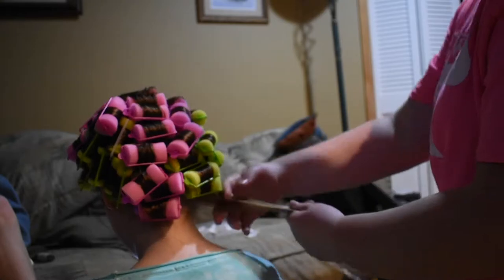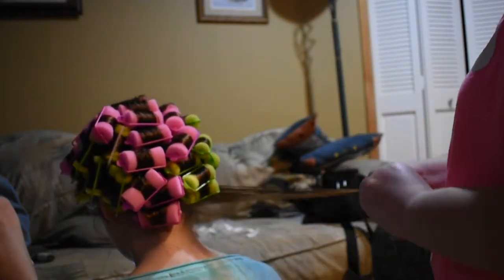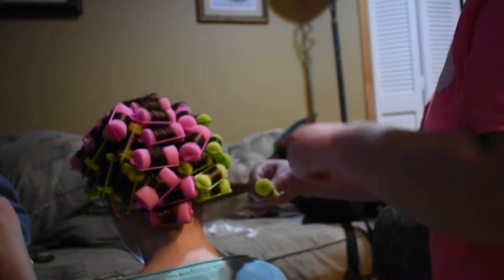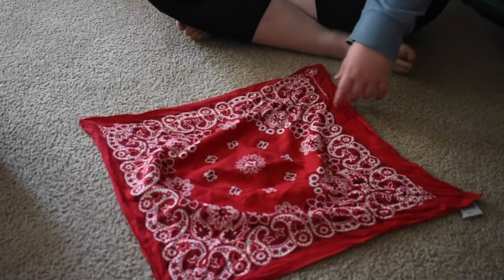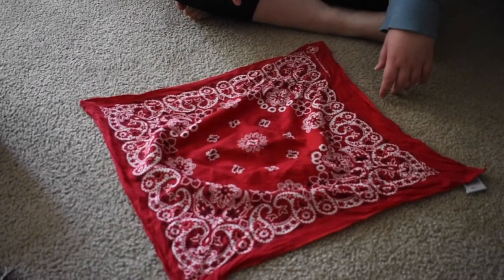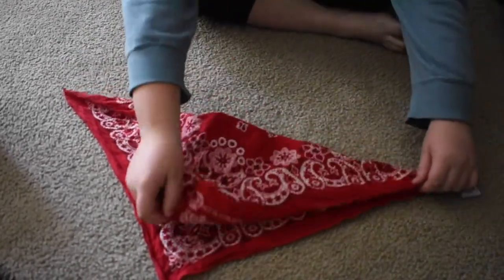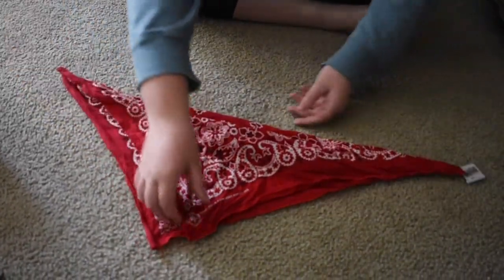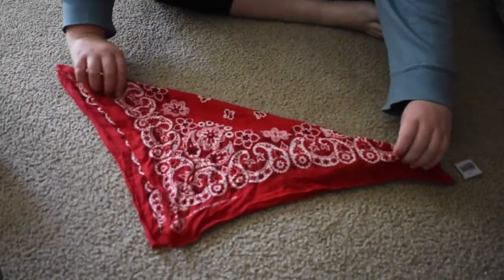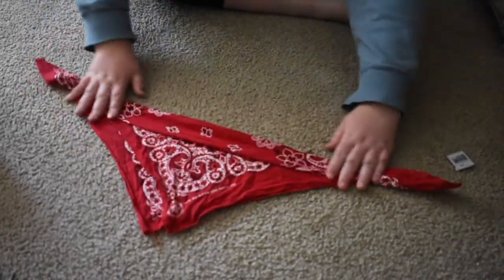Here I'm just finishing up the last curler — the hardest part is done. If you have any questions, ask me. Now we're doing the bandana. There are two ways. The first is the simpler way but doesn't hold as many curlers. You're gonna fold it in half and roll it all the way down to the end.